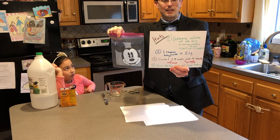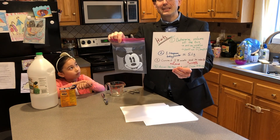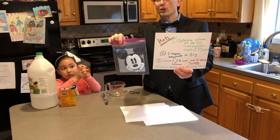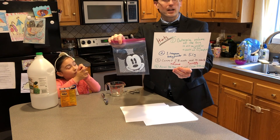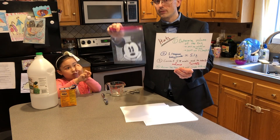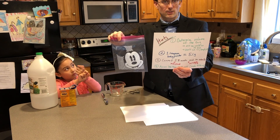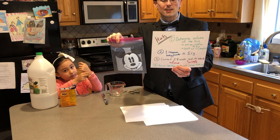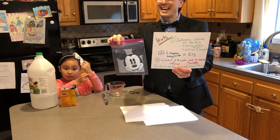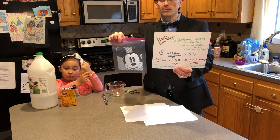First, determine the volume of your bag. The volume is not going to be exactly the same as what it says on the box. If the box says these are quart bags, it's not going to be one quart — I have verified and measured the volume and it was significantly more than what the box said. So do not believe the volume on the box. Also, do not ask Siri, Google, any friend, or anybody else how to figure out the volume of this bag.